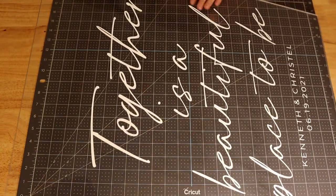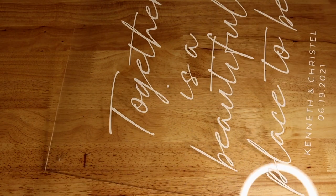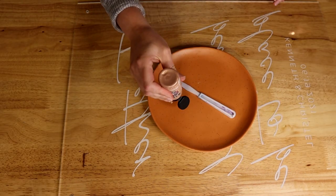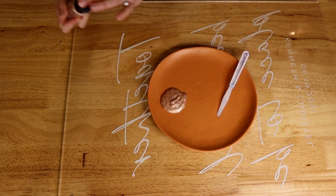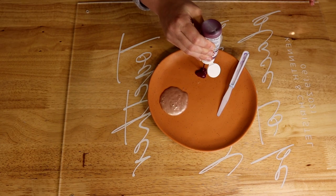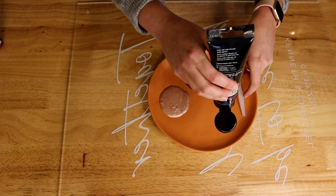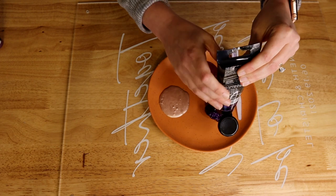Now that my decals are applied and I have peeled off the transfer tape, I am going to flip it over and get ready for the painting portion. It looks really nice with just the clear acrylic and white lettering, but it's easy to add some color. This couple wanted three different bridesmaid colors: a metallic rose gold, a darker berry — I'm using the boysenberry from my color matching tutorial — and a third color that is more of a true purple plum.